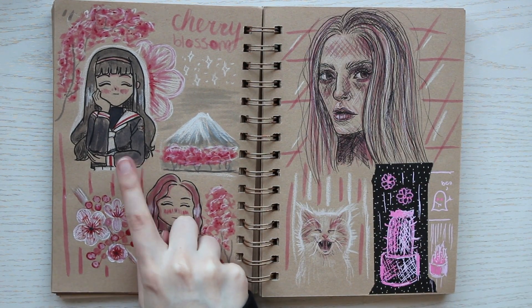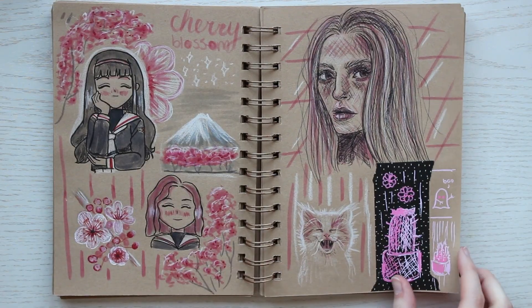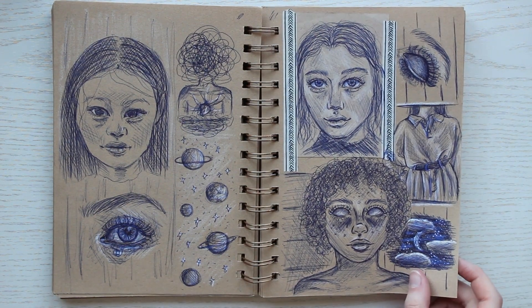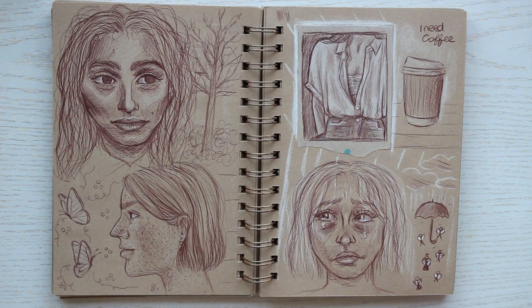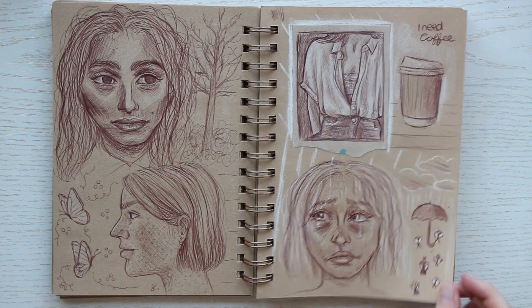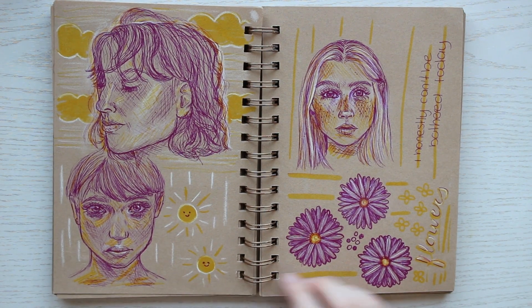Some anime sketches, and just look at this adorable little kitty! These are ballpoint pen and fineliner sketches I did straight in pen or fineliner without any pencil underneath. I think it's a great exercise, and I started doing that a lot more after these pages.